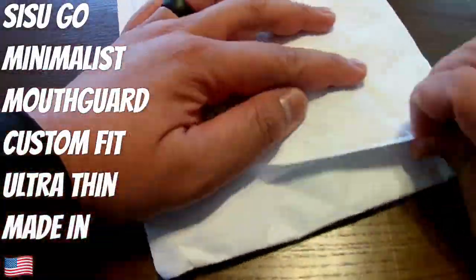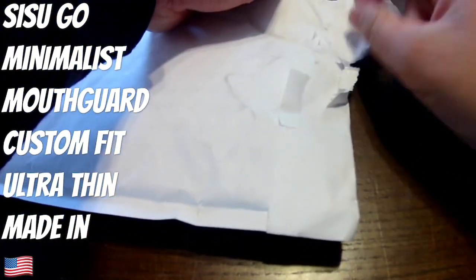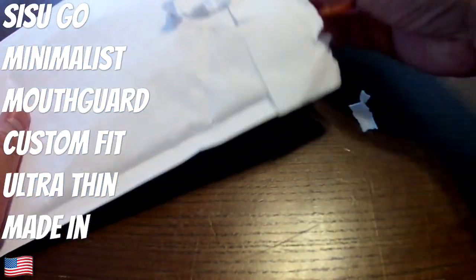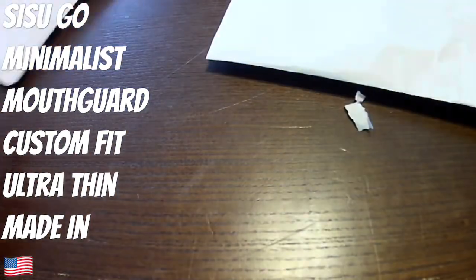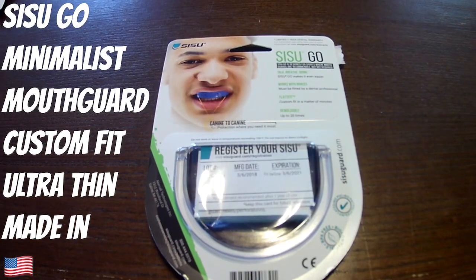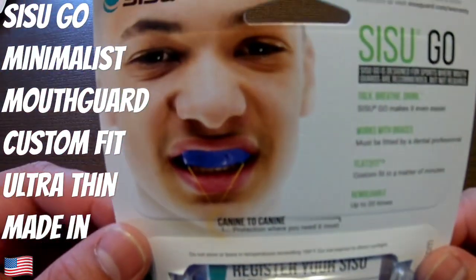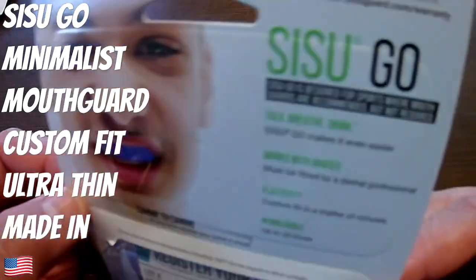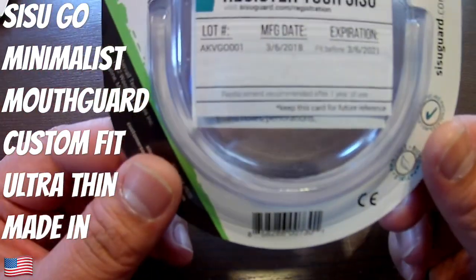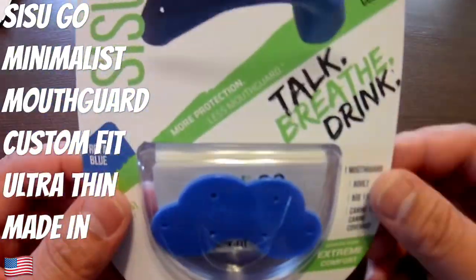Welcome back to Weekends Barbell Club, the channel where weekends and gains begin. Today we are looking at the SISU Go minimalist mouth guard — a custom fit mouth guard that's ultra thin and made in America, so you know it's great quality.